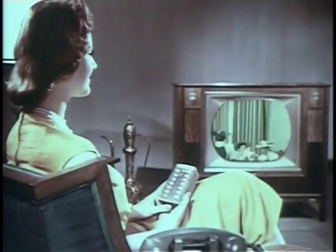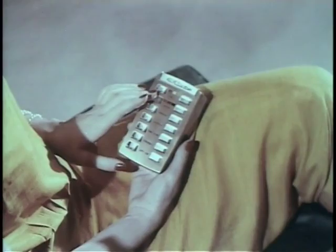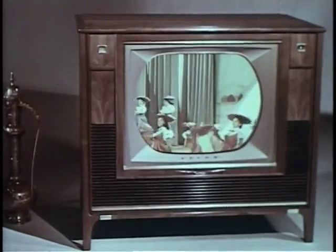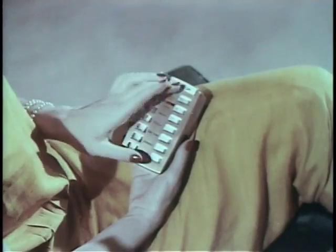In the same way, press this rocker bar to adjust the color — variable all the way from black and white to maximum color intensity. To adjust the tint control for natural face tones, press the right rocker bar.